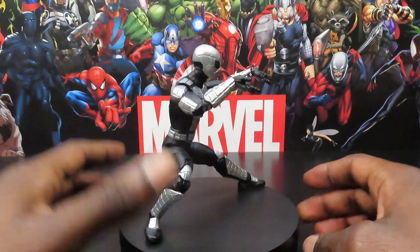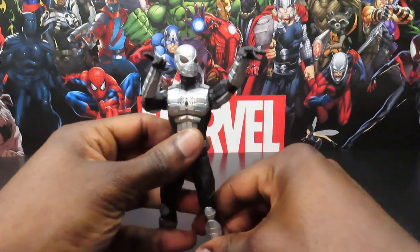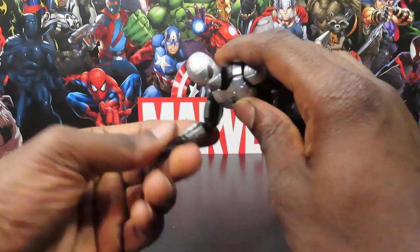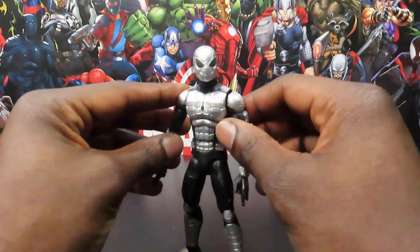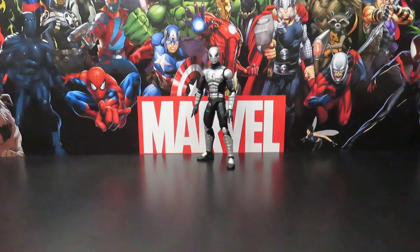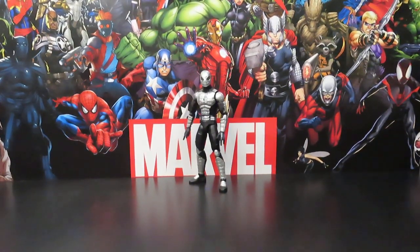Pretty cool figure all the way around, if I'm just being honest. I definitely like the way he looks and you can get him into some pretty cool poses. I kind of like playing with this armor or this look of Spidey in the video game — got to do a lot of that overseas on my downtime. Let's take a quick look at the packaging and then we'll get a closer feel for the figure itself.